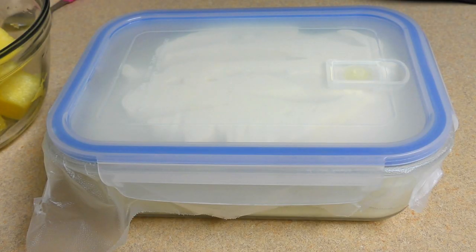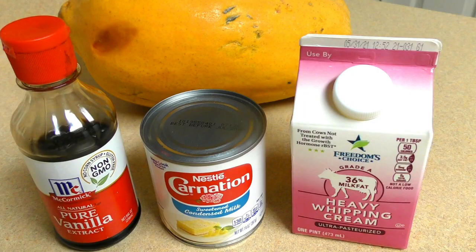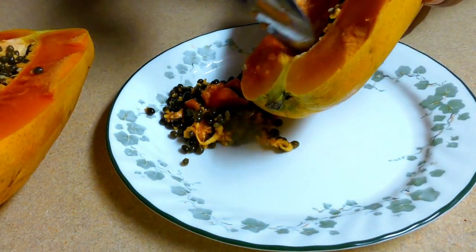You can add the sauce to the sauce. You can add the ice cream. Papaya, heavy cream, condensed milk, and vanilla. You can add the papaya. Add the ice cream.